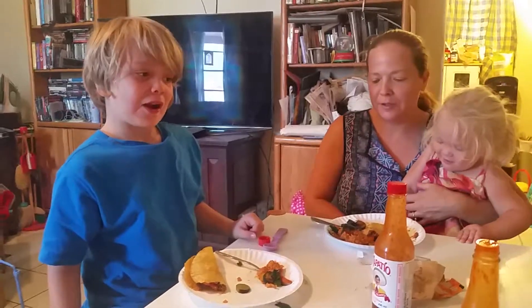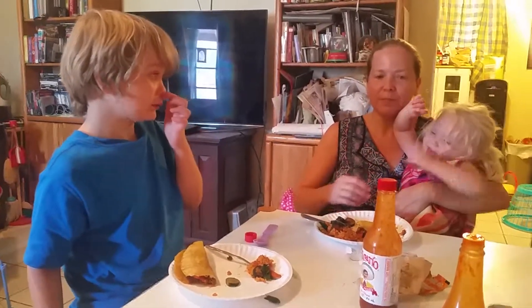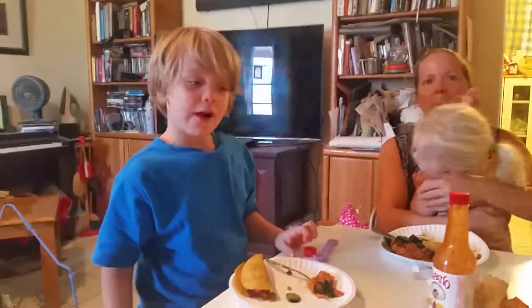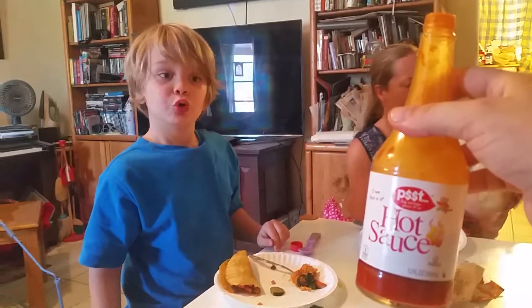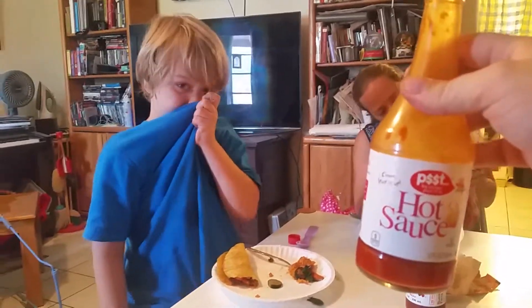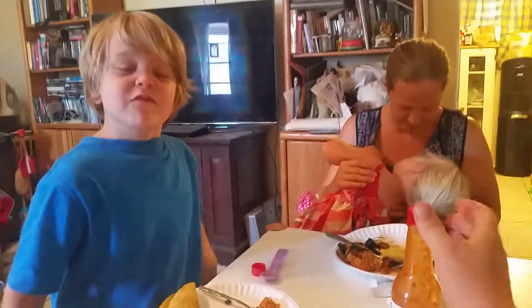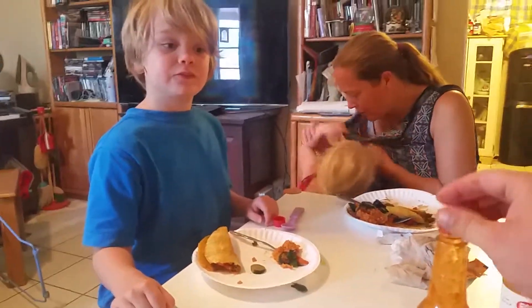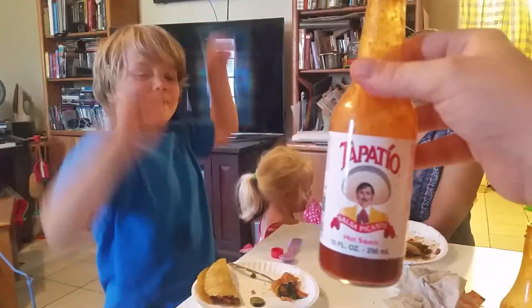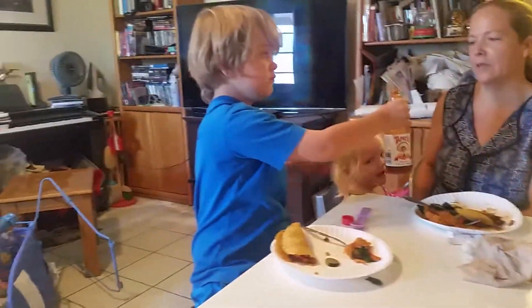Are you going to get another? Are you going to try this? Well, you use this kind of generic version of Louisiana hot sauce — just chili peppers and vinegar and salt. And then this one is hot but has a lot of great flavor to it. And that's Tapatio.